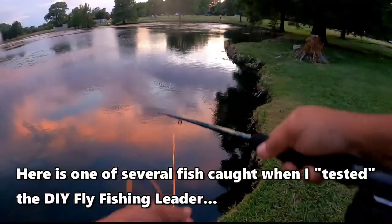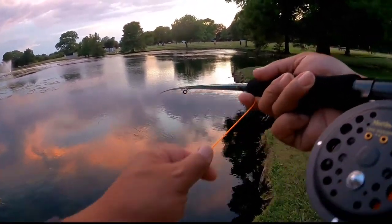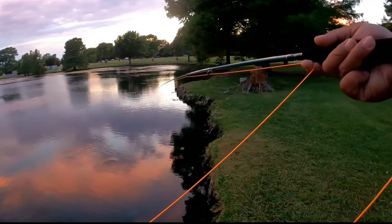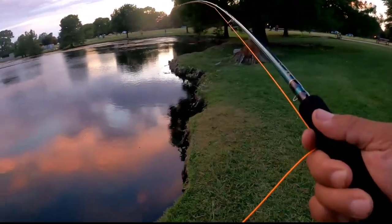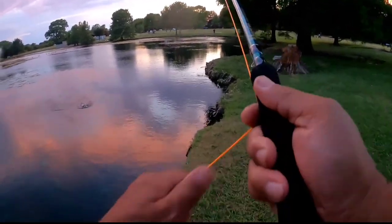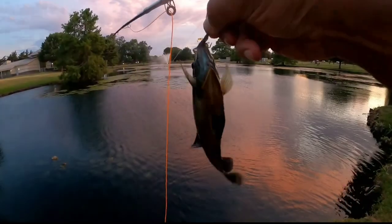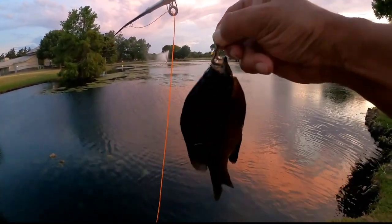Here's one of several fish caught when I tested the DIY fly fishing leader. It's casting nicely, laying down on the water, not spooking any fish, and we're even getting some bites — got a nice sized bluegill and a few bass as well. Thanks for stopping by to check out our video. Do check back — we've got more videos in the getting started in fly fishing series.